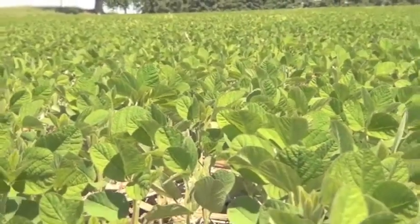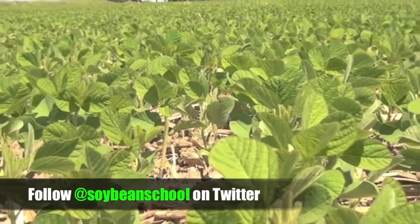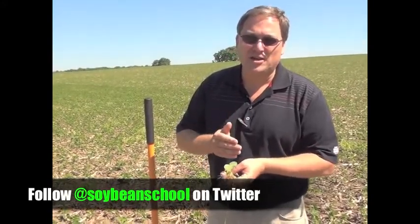This field here was treated with High Stick NT liquid. This is a perfect time — that V1, first trifoliate — we're starting to see nodules. You dig up the roots, you see the nodules, you break them open, they're pink, and that tells you that you're getting money in your pocket.